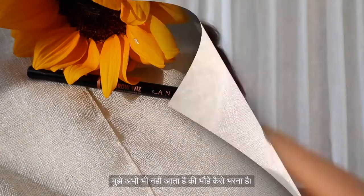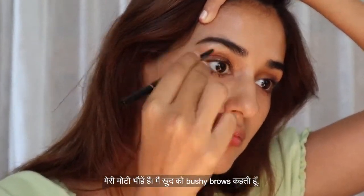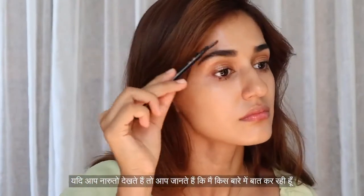Honestly, I still don't really know how to fill my brows. I have pretty thick brows — I call them 'bushy brows.' If you watch Naruto, you'd know what I'm talking about. So yeah, that's the truth — I'm still kind of struggling in that department.